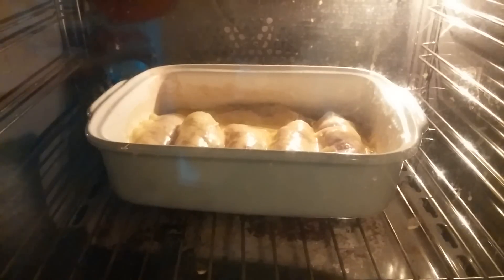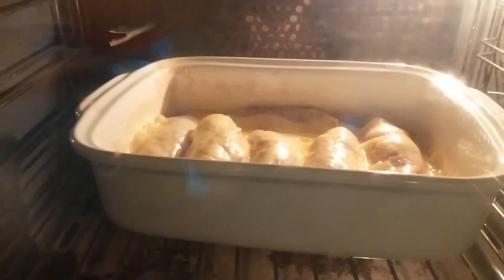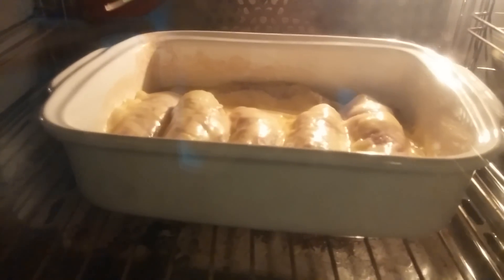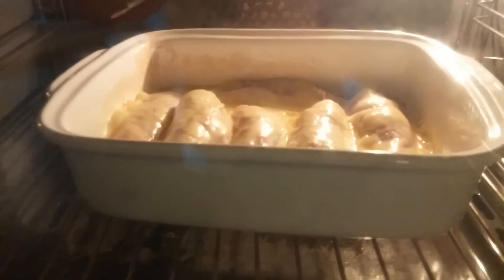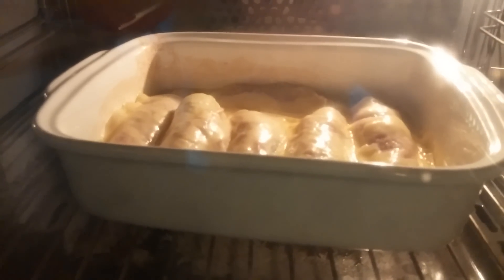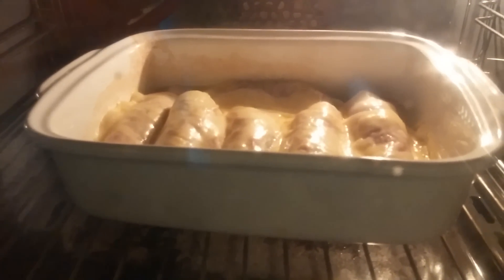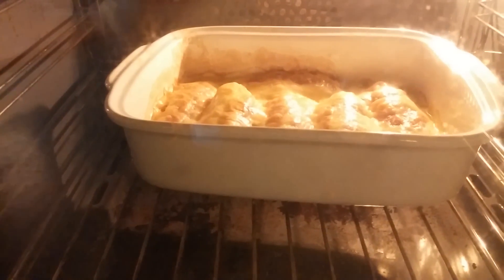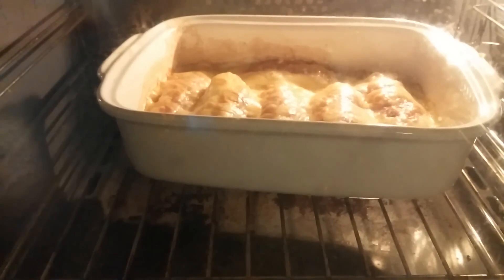It's got about 10 more minutes to go. I put the heat a little bit up because it needs to be a little bit crunchy. I also took a little bit of juice out — probably because I didn't let the chicory drip out enough water — but there's still enough juice to make a nice gravy.